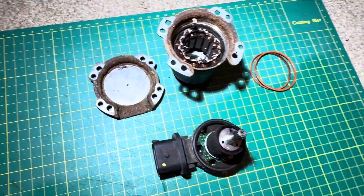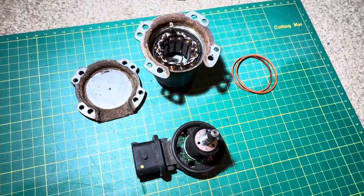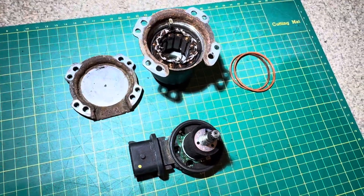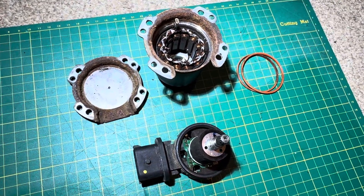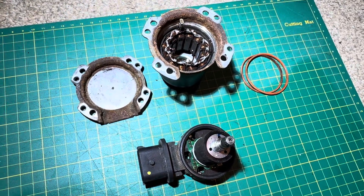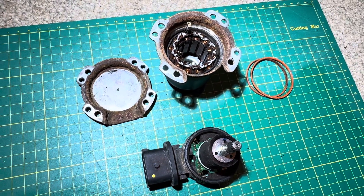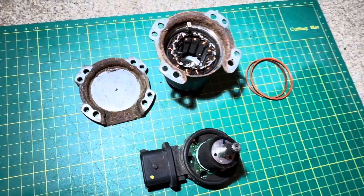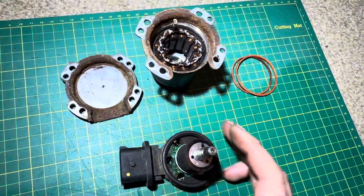In a previous video I talked about removing one of these clutch actuator motors from a Smart 453, which is the same as a Renault Twingo and some other cars. I showed you how to open one of these up and looked inside a relatively good condition motor — one I bought on eBay — just to have a dig around before taking the one on the car to pieces.